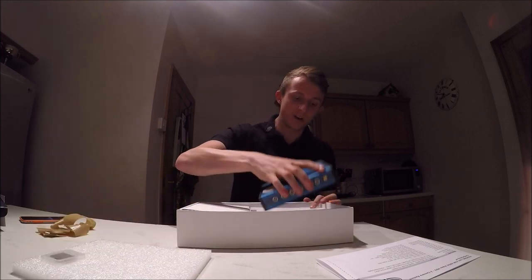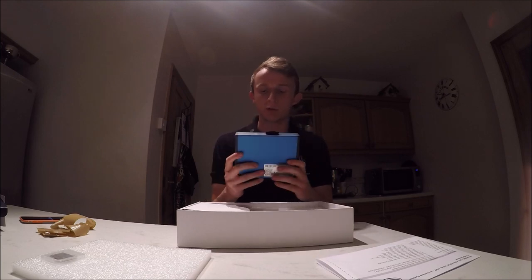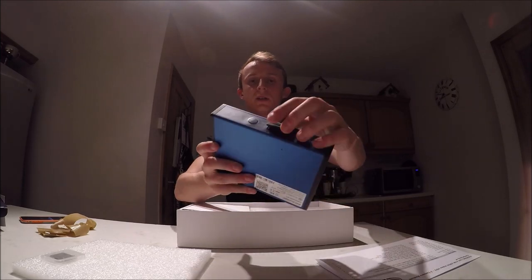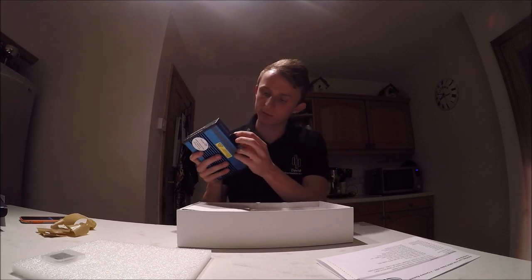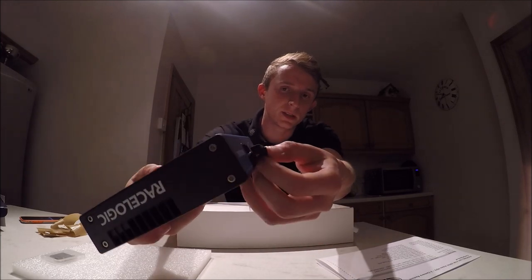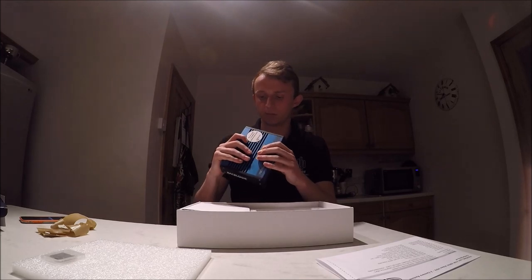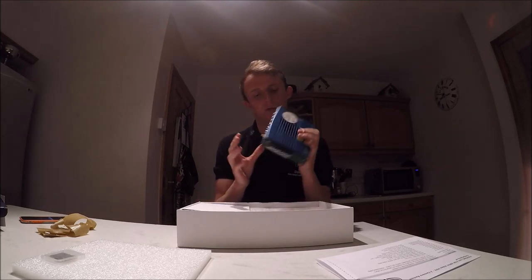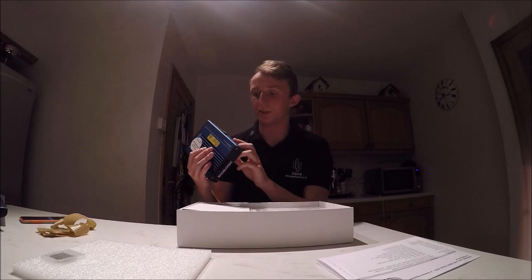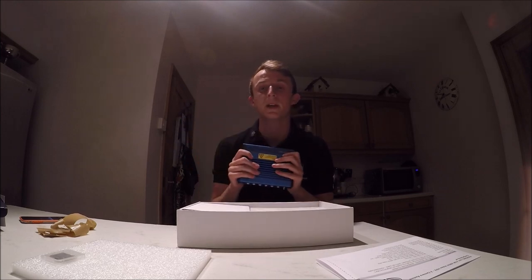The first main item out of the box is the V-Box unit itself — this is the data logger that records all the information. The SD card goes in just here, behind a rubber bung that pivots from the box itself, which seals up the SD card slot. I'm not sure if it's fully waterproof, but it certainly helps keep it protected from water. There's also a record button on the front so you can manually override the box and start recording.